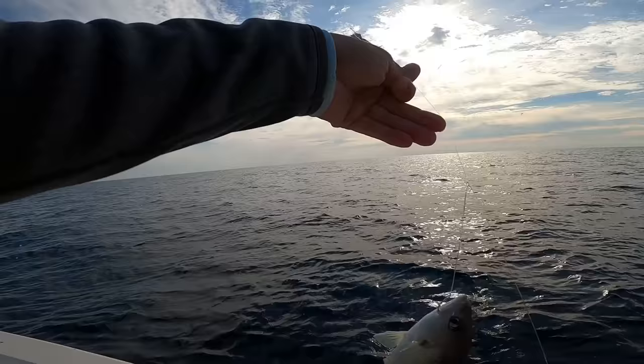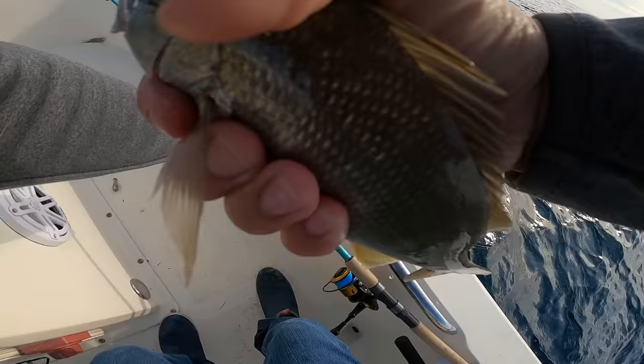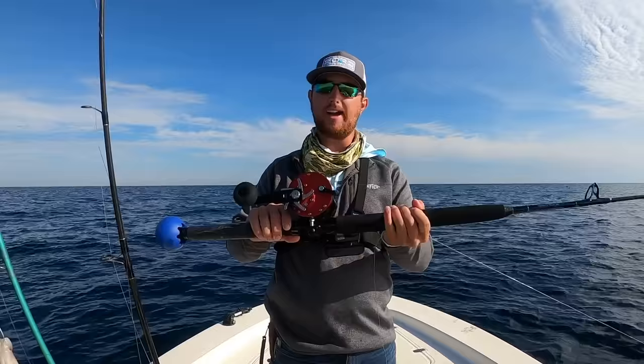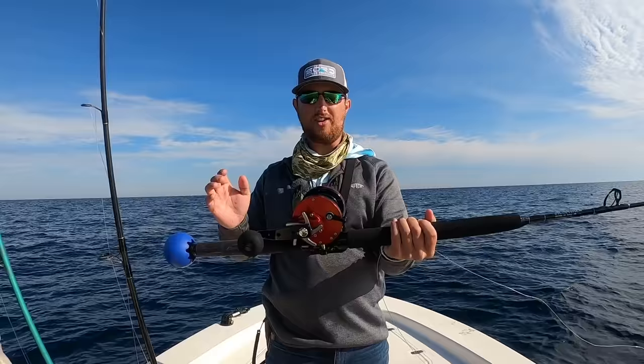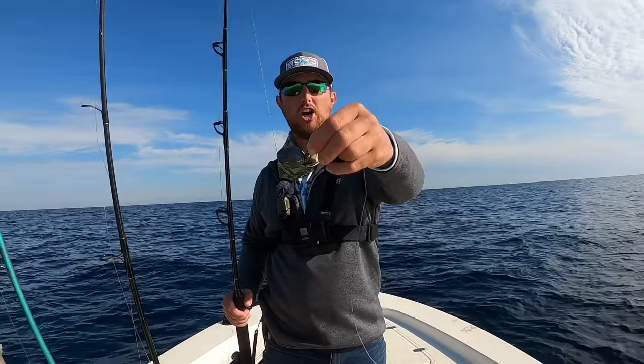Oh yeah, that's what I want — ruby red lips! I'm going to use this as live bait, so let me put it in the live well real quick and get my other setup rigged up. Time to bring out the big guns. I've got this custom Penn Senator — I got it as a gift from a buddy and my mom from Pompano Joe's reel works over in Pensacola. He built this Senator, it was a Christmas edition. It's really cool.